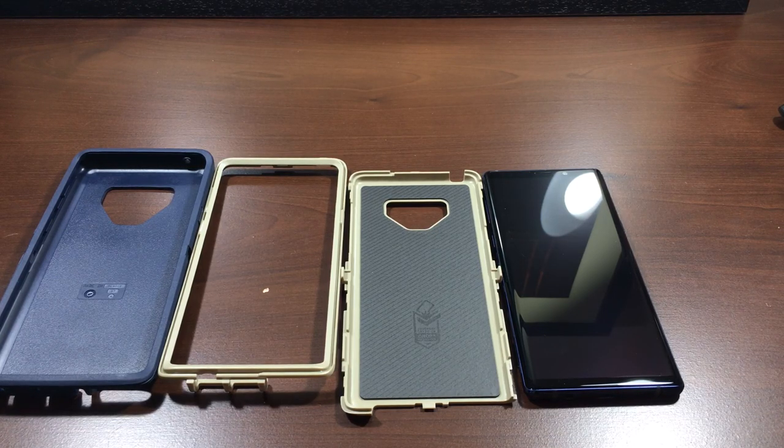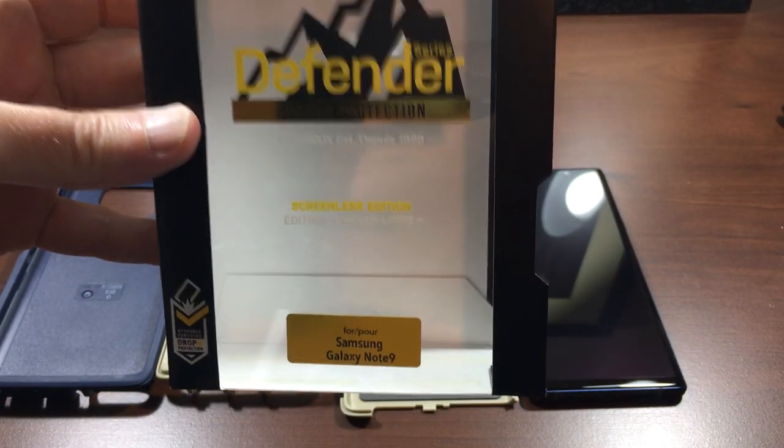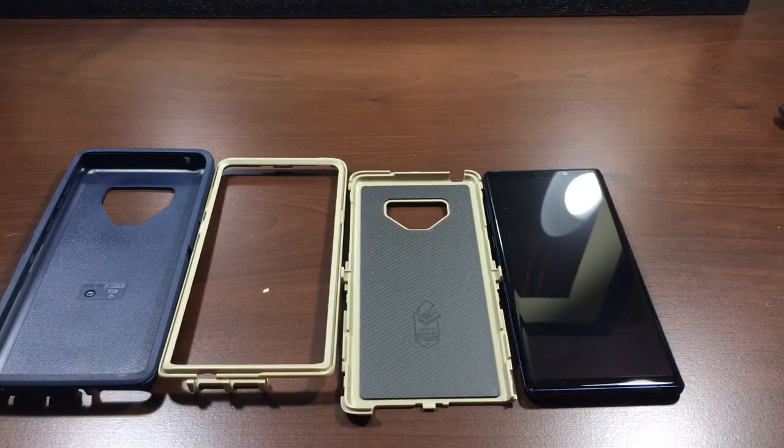Hey everyone. Today we're going to put the OtterBox Defender case on the Samsung Galaxy Note 9. Now the reason this is already out of the box and opened up was because when I first started filming the video, I tried to put the case back together again and was running into some difficulty. I'm going to show you why, what exactly went wrong — it was a little bit my fault for not really following the instructions. But this case is a hair different from other cases, so I'll show you what I'm talking about.